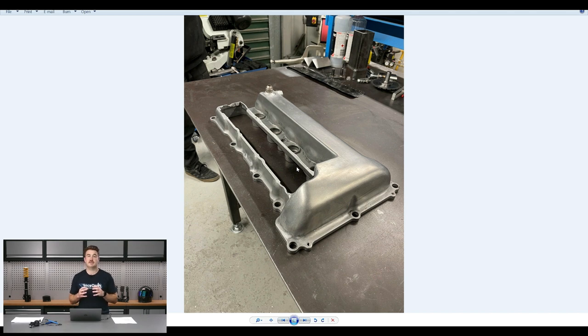This particular engine has got a dry sump, so it gives us a little bit more flexibility with what we can do with the rocker cover as far as making it breathe. We actually have the ability to cut down one side of the rocker cover and give ourselves a little bit more room to mount those ignition coils in.